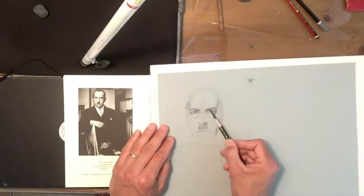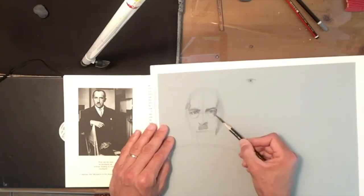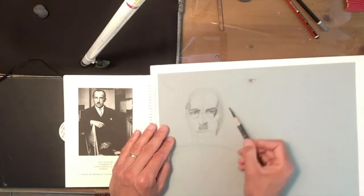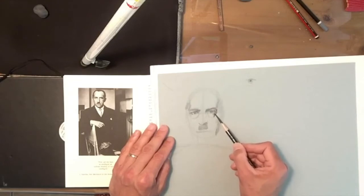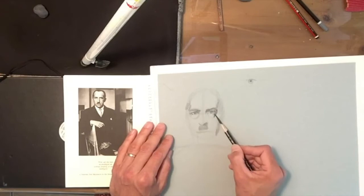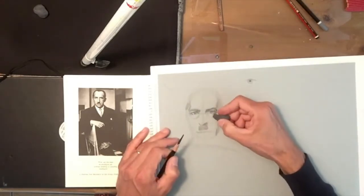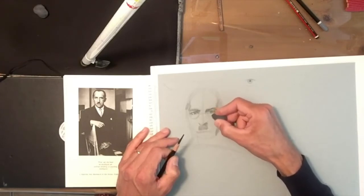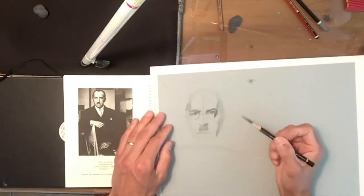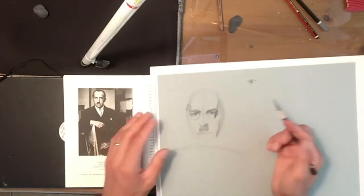I'm just looking at the shadow shape in an abstracted way — this shadow shape comes down and across. The shadow of the eye melts in with the edge of his glasses; he's actually wearing a pair of spectacles. At this stage, don't worry about how you think you're going to draw the glasses — it's just the shadow shape. If you just focus on the shadow shape, the glasses and the eyes will literally just draw themselves.